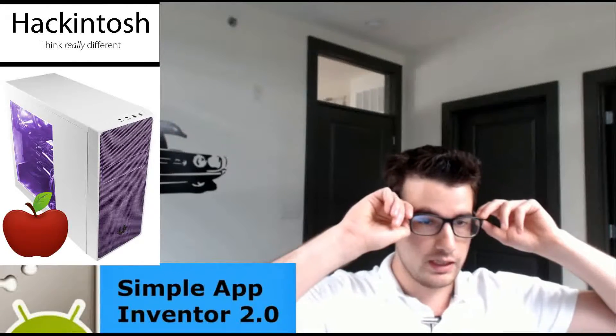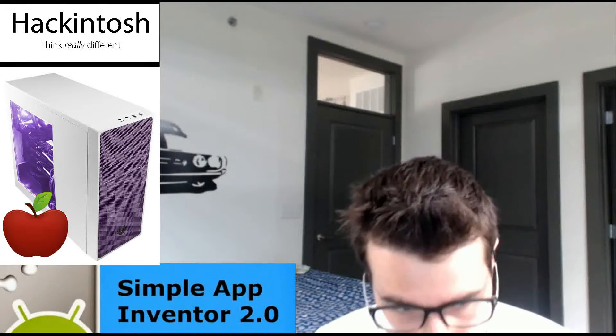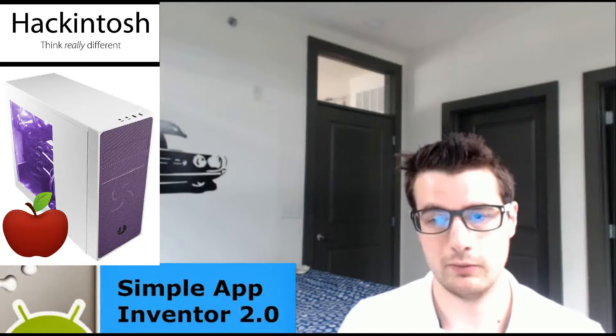Hello YouTube, this is Simple App Inventor 2.0, and today we'll be working on trying to make a Hackintosh. I've looked online and I'm actually doing this build for my woman right now. She doesn't want a PC and she doesn't want to pay the premium price of an Apple product — she already has a MacBook — but she wants a desktop computer running OSX.